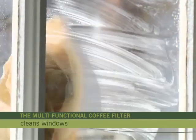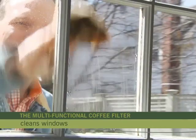Clean windows and mirrors. Coffee filters are conveniently lint-free and will make windows sparkle.